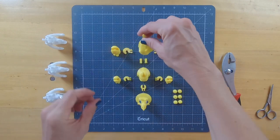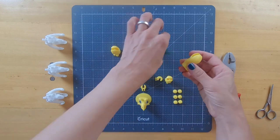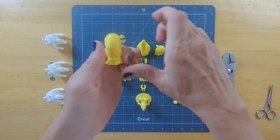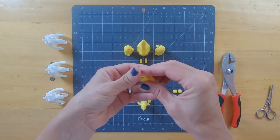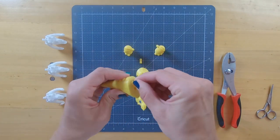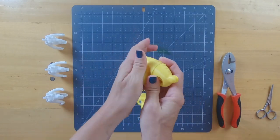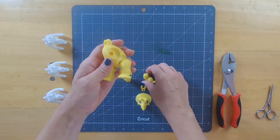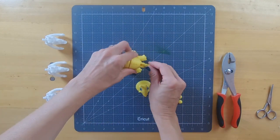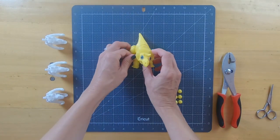Now we have all the parts printed. I like to lay them out before I start to be sure everything's in the right place, and that I have all the pieces that I need. So let's get started.